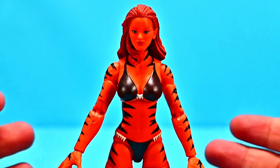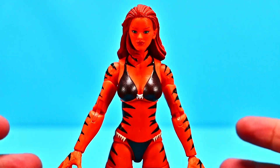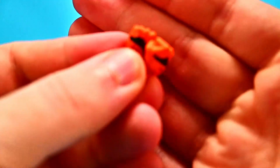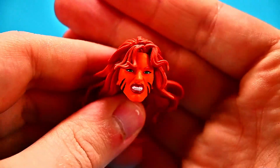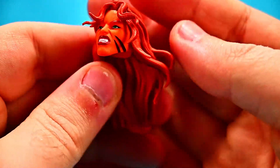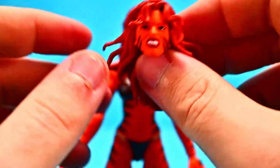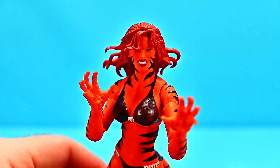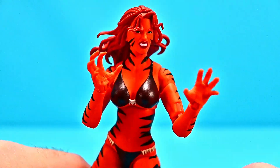Tigra has feline physiology giving her superhuman strength, speed, durability, reflexes, and senses. She has the power of empathy, which allows her to enhance and control the emotions of others, and with her cat-like features she has fangs and claws. For additional accessories we get some extra hands — two fist hands if you don't want the claws — and she comes with an additional head that looks more feral, with long hair blowing and teeth showing, which I really like. I switched out the head and it looks pretty awesome; it makes her look much more angry and ready for attack. So that's very awesome looking overall for Tigra.